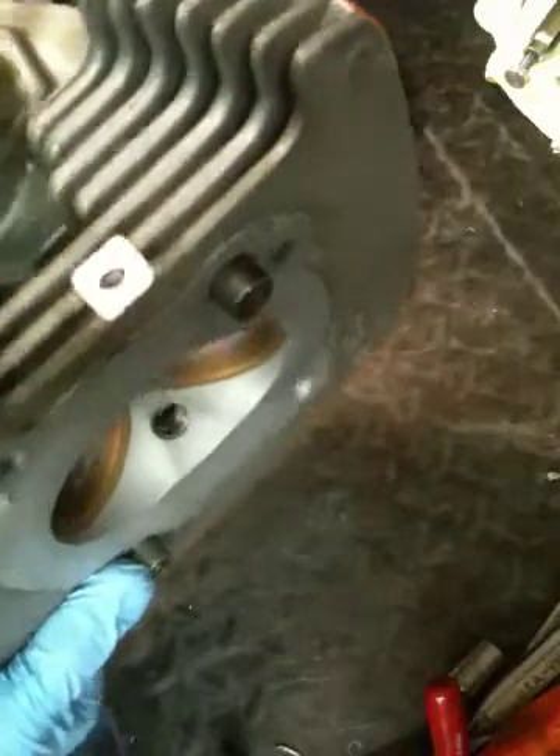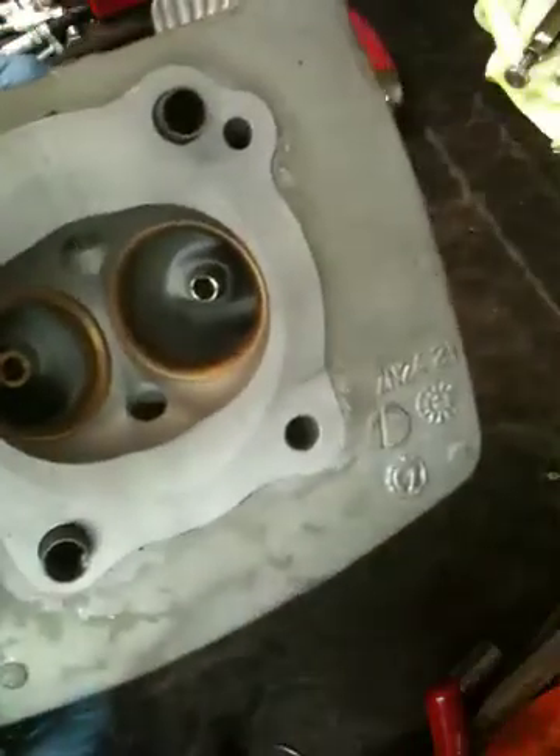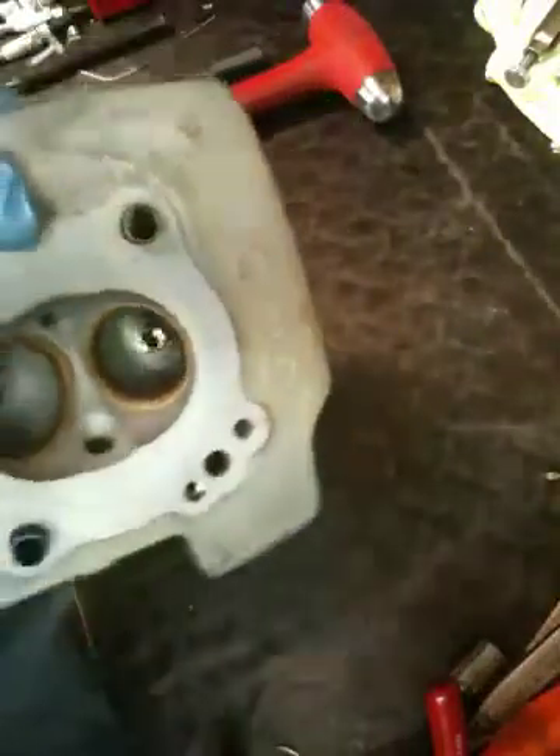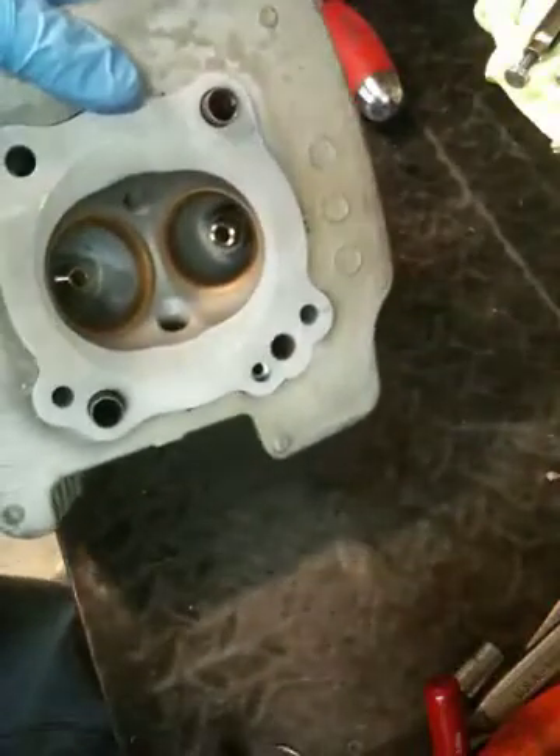A problem that comes up a lot after you disassemble motors that have been together for a while is these dowel bushings that center the head onto the cylinders. They get seized in the head or seized in the cylinder, and the question is how do you get them out without destroying them so you can reuse them? If you grab them with pliers or vise grips, you can mar them up and they'll get destroyed.